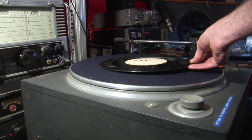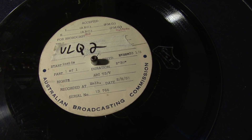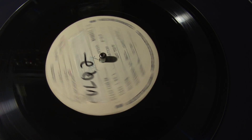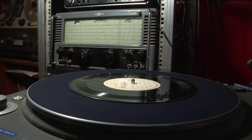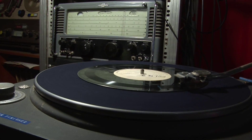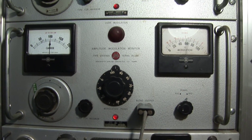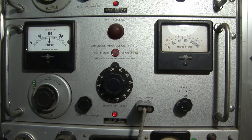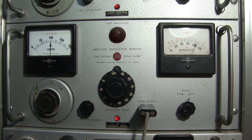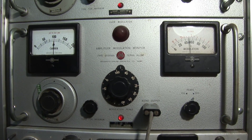We'll turn the modulator on, put on a record and see how it sounds. Station ZLQ2. Station ZLQ2. V for victory, L for liberty, Q for quality.